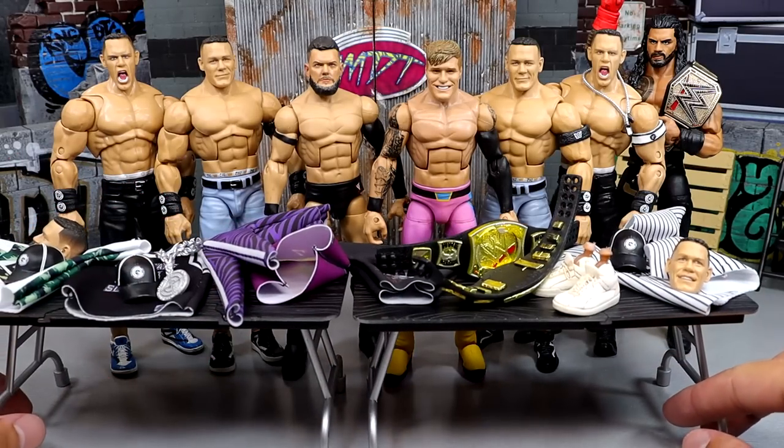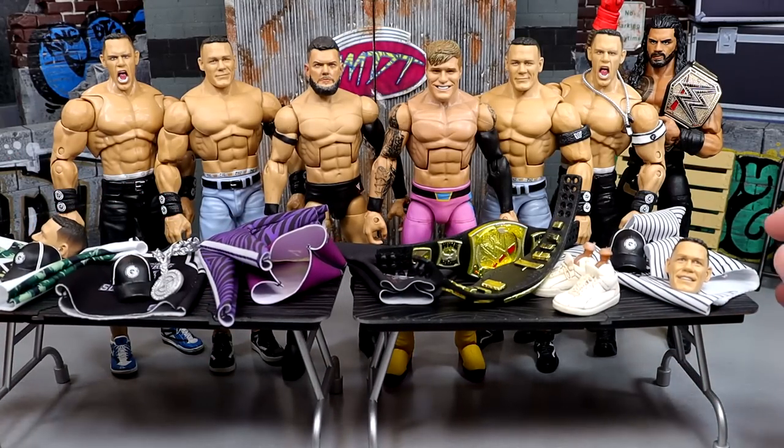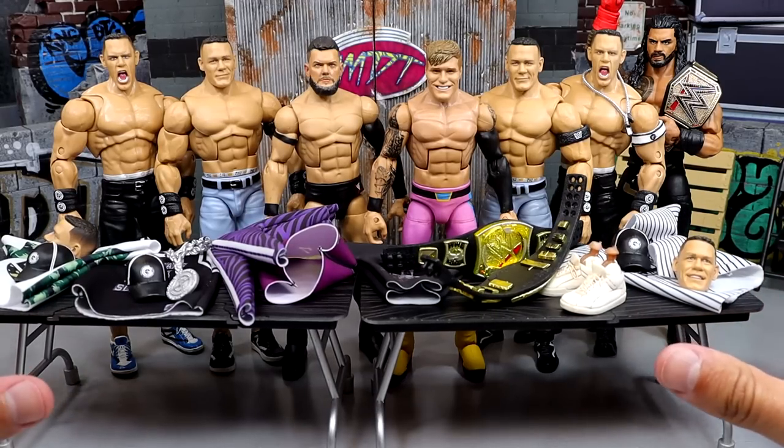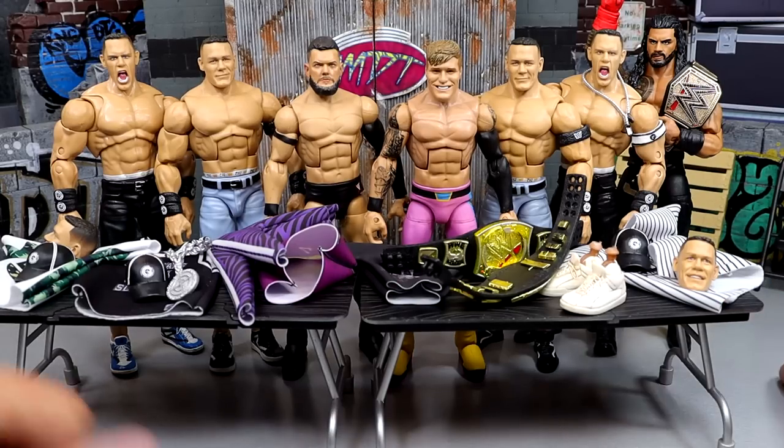I also want to give a huge shout out to my man Giovanni for making this video possible because he hooked us up with these clothes from PWR Lucha. So without those two guys, this video is not possible and I did want to shout them out, because those are my boys.